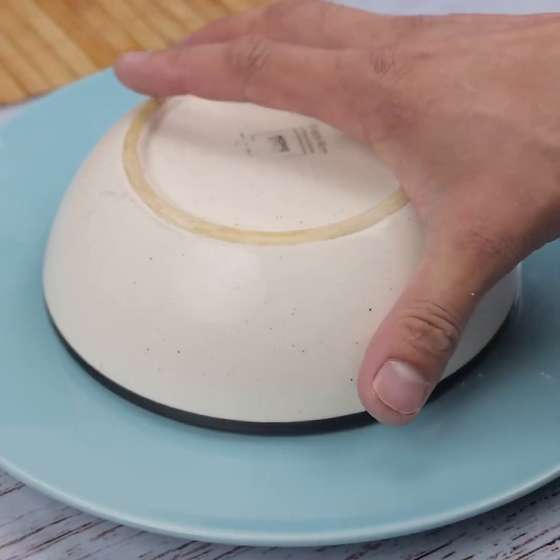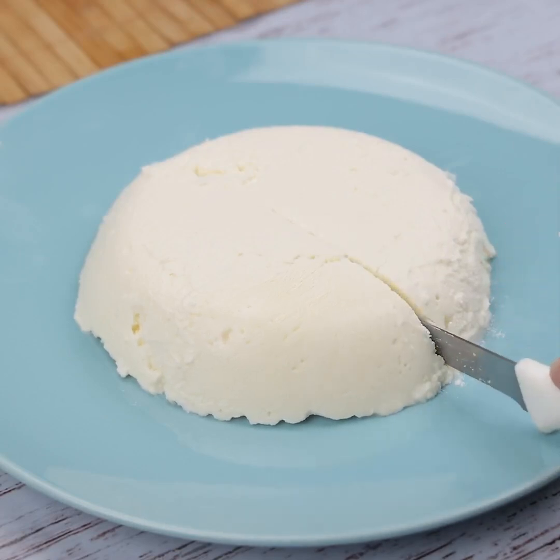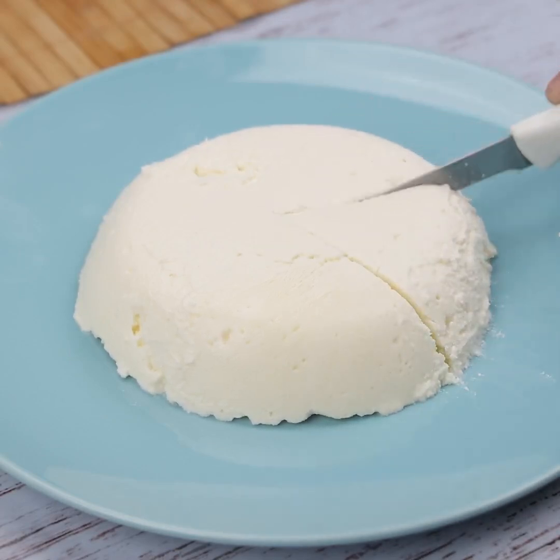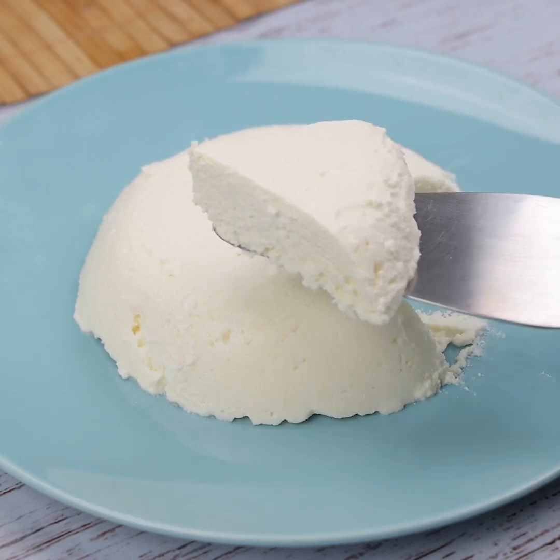Now just serve and enjoy this delight! People, I love this recipe — I'm sure you and all your family will like it too. I do it myself every weekend, and my family loves it and asks me to do it forever.